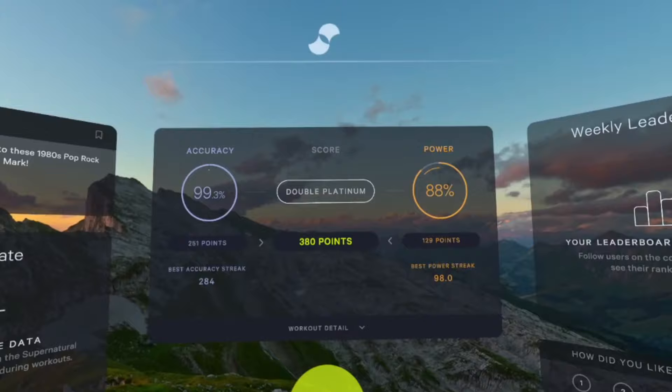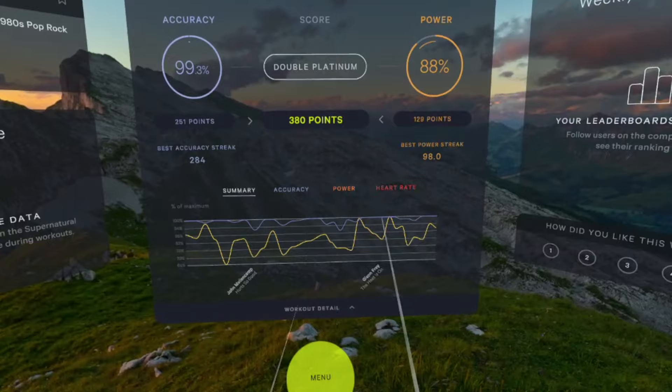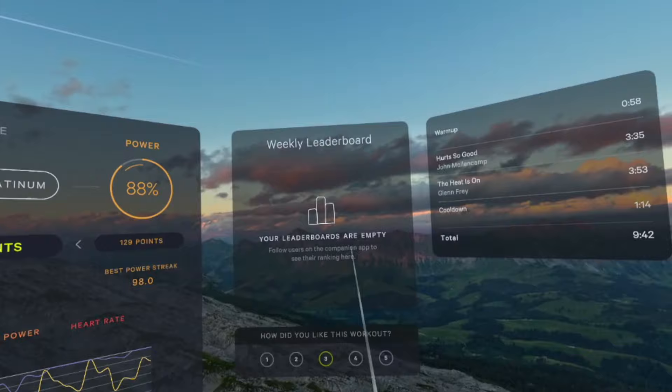After you complete a workout, you can see your scores, your stats, and your heart rate info, all of which I found to be pretty well organized. But the biggest downside to me was the leaderboard. One of the things that drives me to push myself in these workouts is the scoring system, but without being able to compare my score to everybody else, it all of a sudden becomes meaningless. Supernatural has decided to remove everybody from the leaderboard who isn't your friend, and since none of my friends use Supernatural, that means I have nobody to compare to. I think this is a huge mistake and completely removes a big incentive to keep coming back.